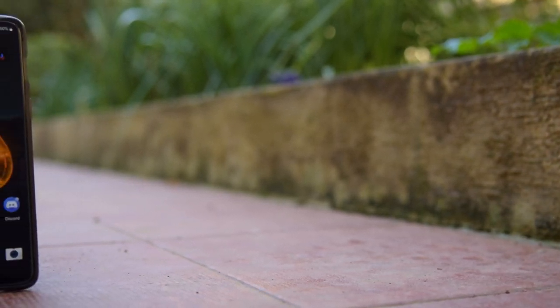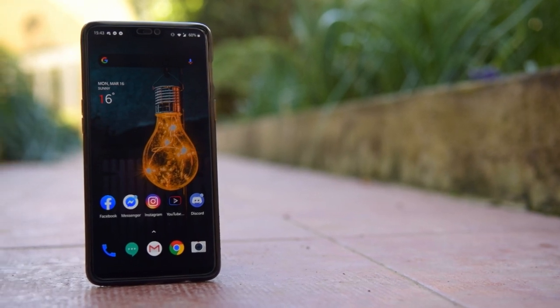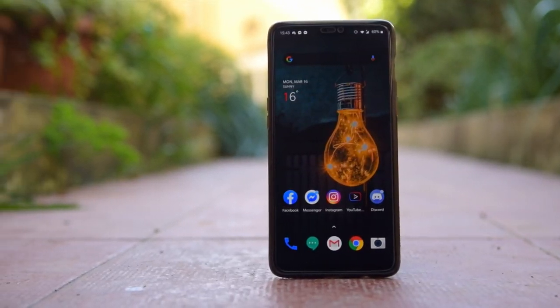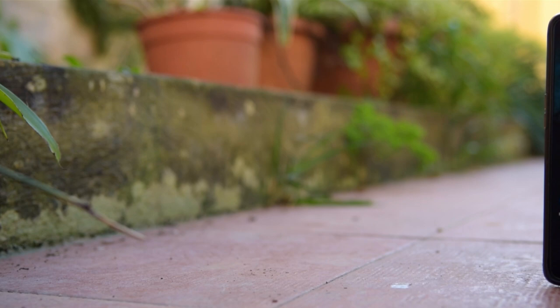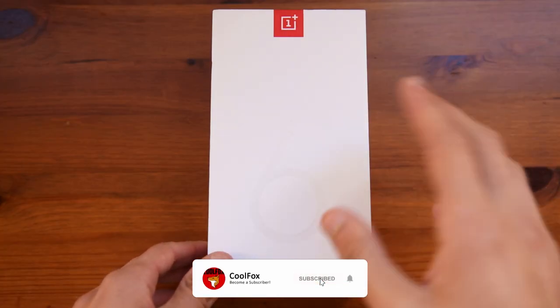Hello there guys, it's CoolFoxver here, and today I'm bringing you an unboxing and review of the OnePlus 6. Now I know this has been released for a while, but since I bought this only a few months ago, I would like to give my impressions on the Android 10 experience, given that it has already received 3 updates since Android 10, and my overall experiences with it for these few months.